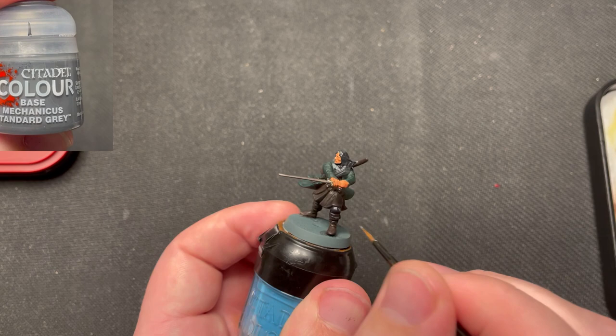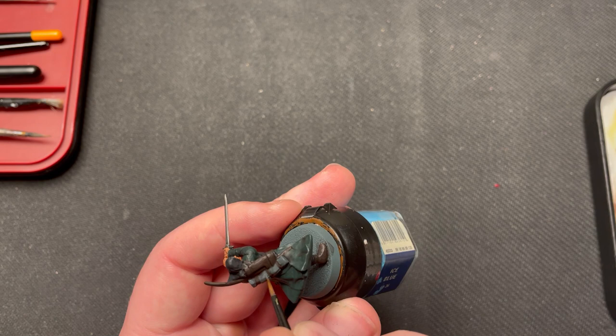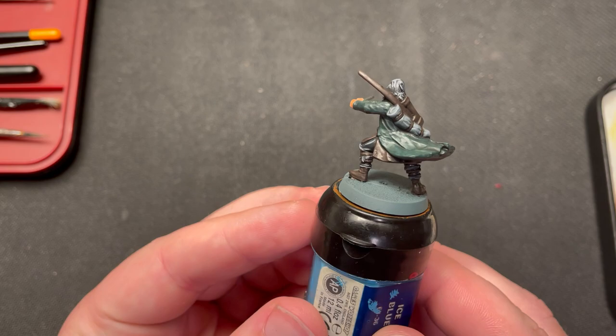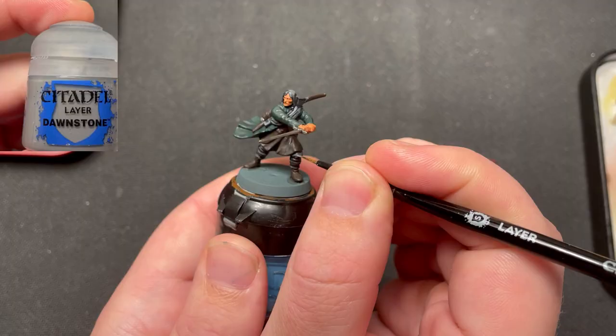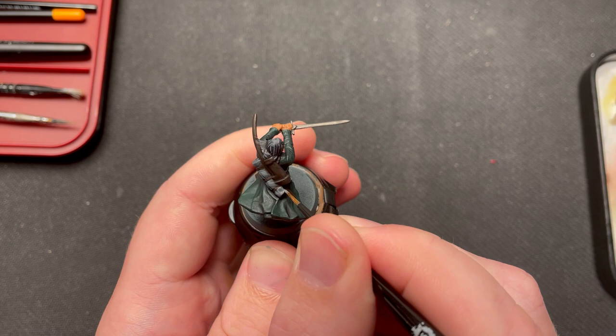Now we will take him to the next level by highlighting him. I start by using Mechanicus Standard Grey for the black and grey areas. For the second highlight, I use Dawnstone, selectively picking out a small area within the previous highlights. The hair is not highlighted with this.